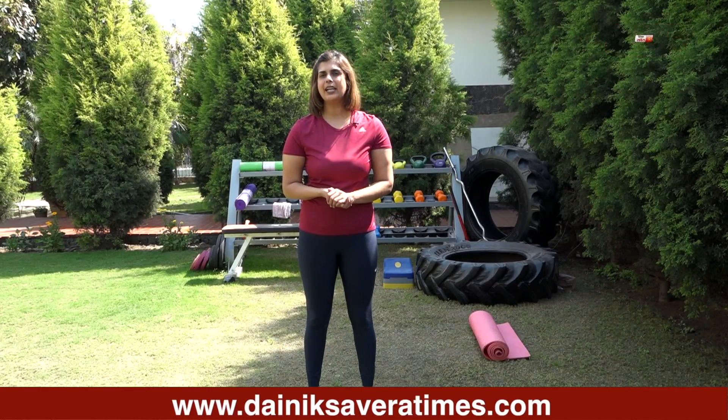Hi guys, I am Jennifer and you are watching Savera Workouts. In today's session, we will do complete body exercises. Please do 10-15 minutes warm up before starting these exercises.